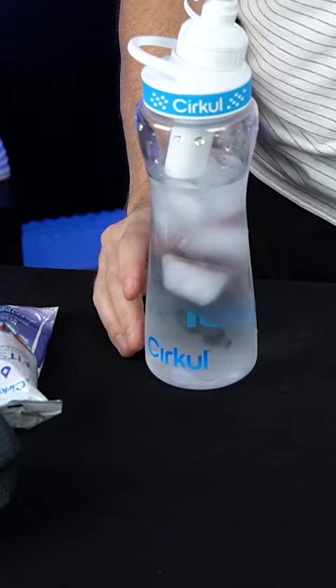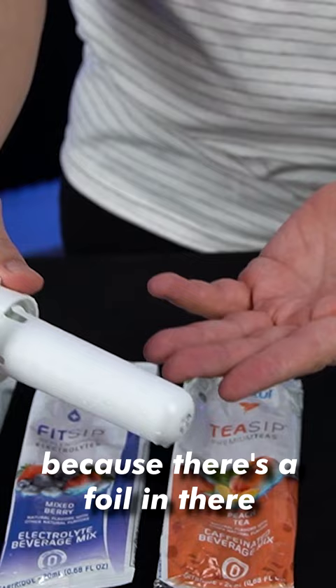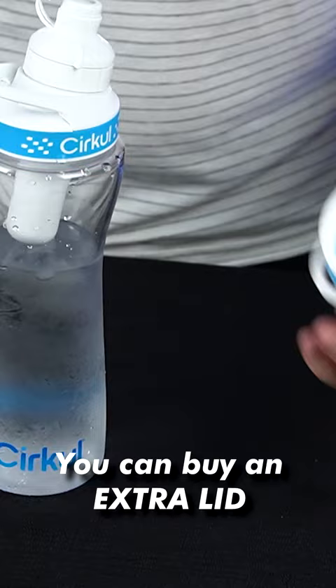You have to disassemble them to make them recyclable because there's a foil in there that's not recyclable. Something else I like is you can buy an extra lid and actually have two of them at the same time if you have something like your Hydro Flask. I'm going to keep using this one because I think it's a great product.